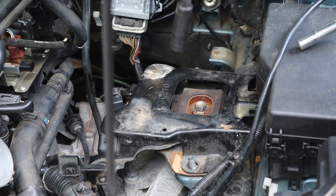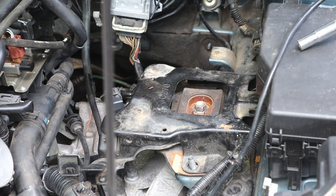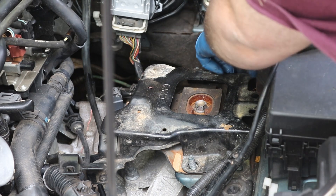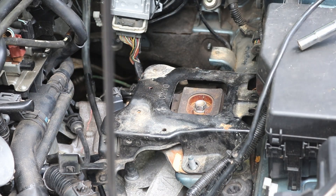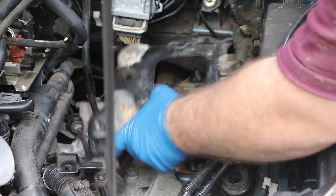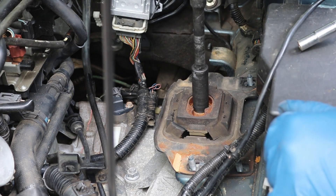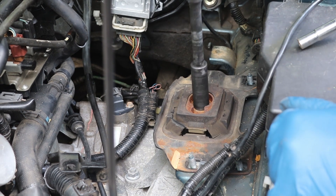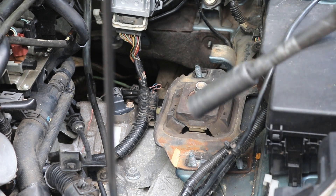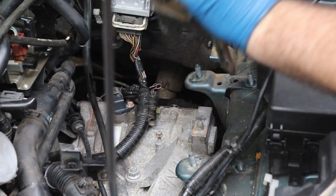Now you want to get a 17 millimeter socket and a wrench or an impact like this. Get these final two bolts over here. As you saw, the transmission shifted a little bit — we can use the jack to realign it. Go ahead and take this cover off. Now we can actually get to the mount itself, so all that's holding on there is this bolt. We'll go ahead and take that out. Now our mount will come right out.